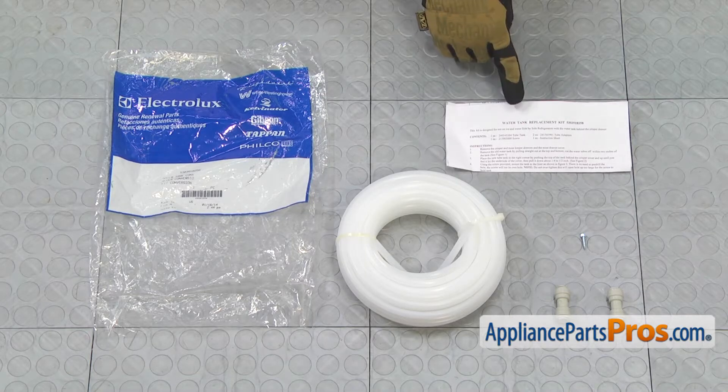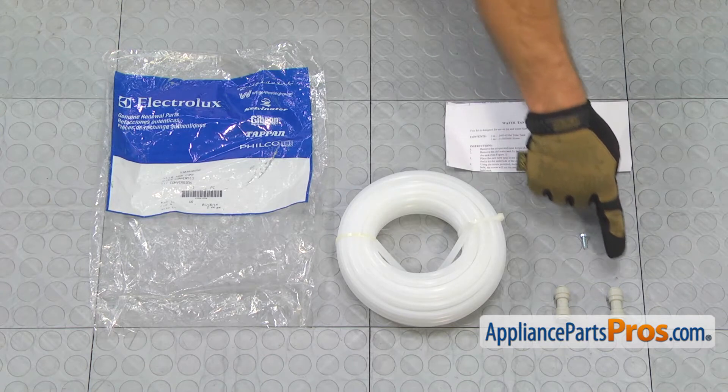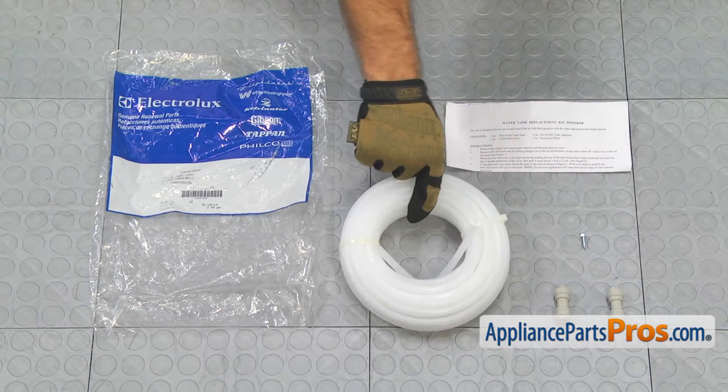When you open up the package, you're going to get the instructions, the mounting screw, two water line connectors, and the new water tank.